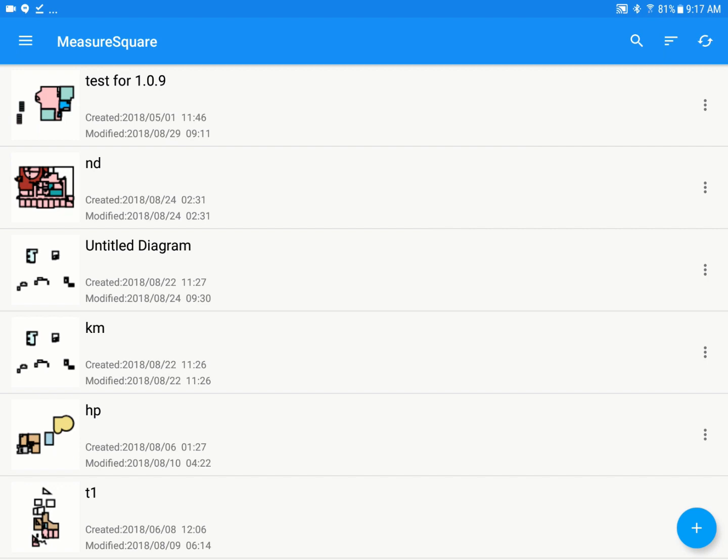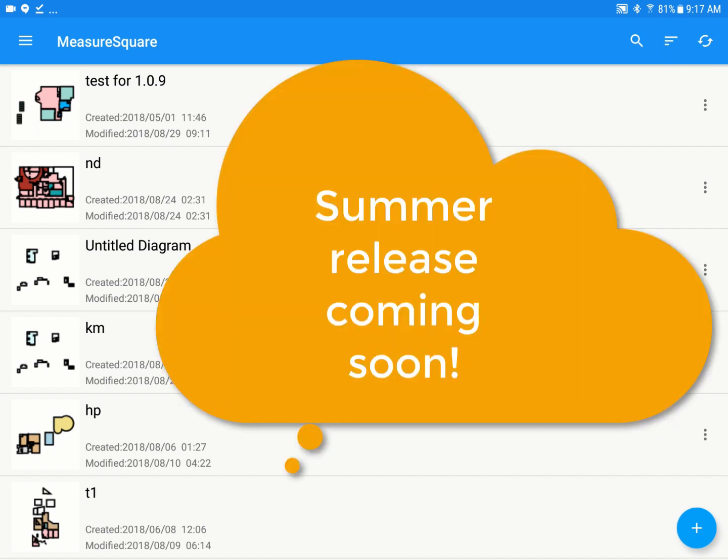Hey guys, Jim from MeasureSquare here. In today's video, I'm going to give you a walkthrough of our MeasureSquare mobile app for Android. I'm running a beta version, so you may see a couple of changes before we officially release it later in the year.